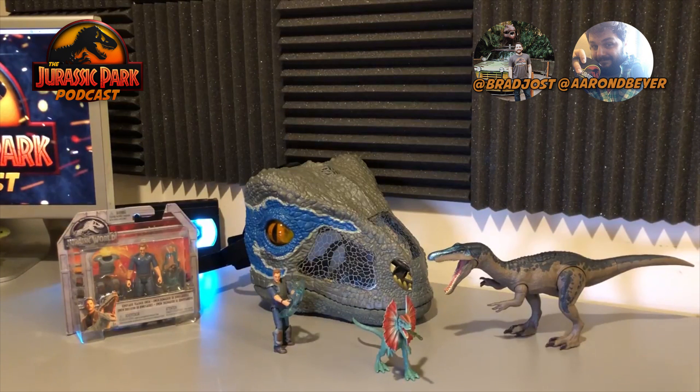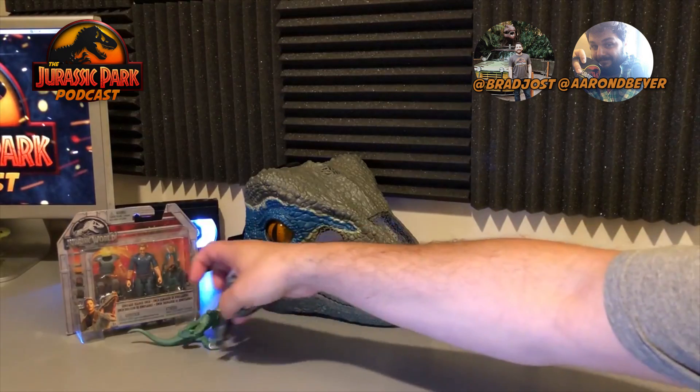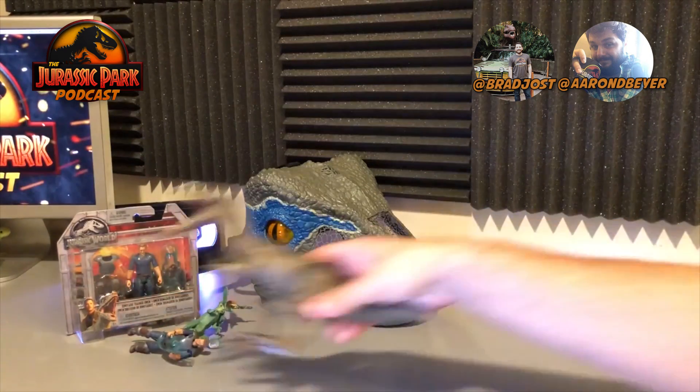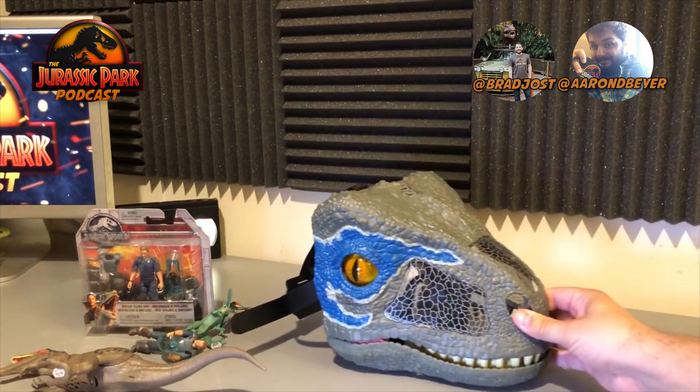These items are very awesome — I am super pumped to review some of these. Where should we start? Let's do the mask first. I think that's a pretty good one. I've actually been digging into this one quite a bit recently. My kid loves this mask.